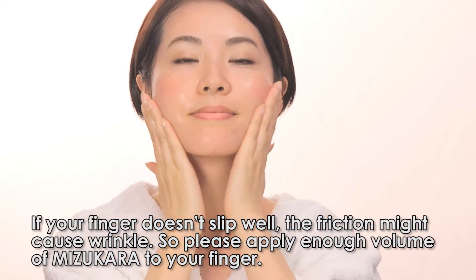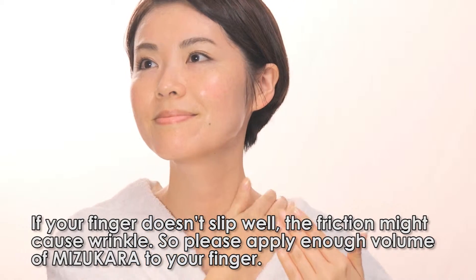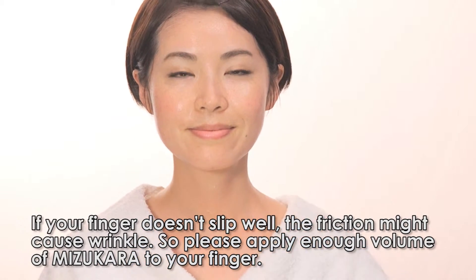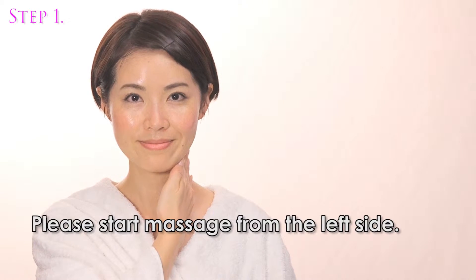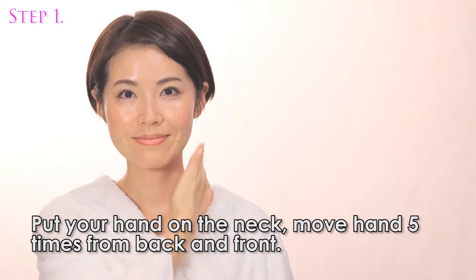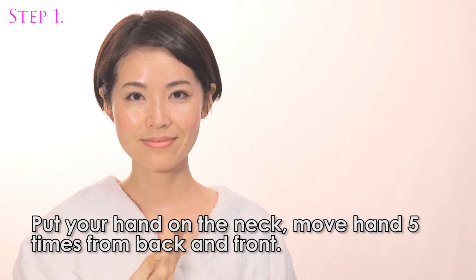If your finger doesn't slip well, the friction might cause wrinkles, so please apply enough volume of Misu Color. Please start the massage from the left side. Put your hand on the neck and move your hand 5 times from back to front.